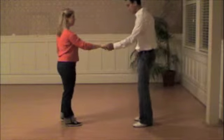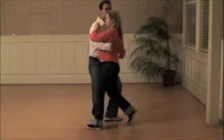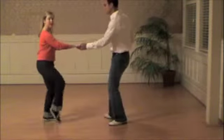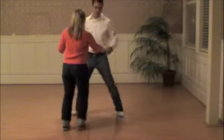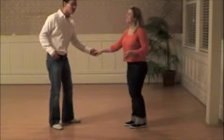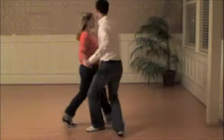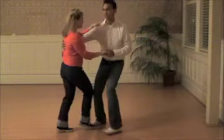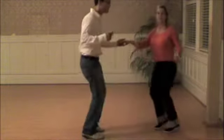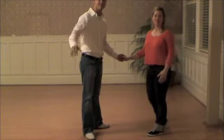Kick, ball, change, trip, step, step, step, trip, step. Do it again — kick, ball, change, trip, step, step, step, step, step. Do it again — kick, ball, change, step, step, step, step, step. That's it. Thank you. Thanks. Thank you.